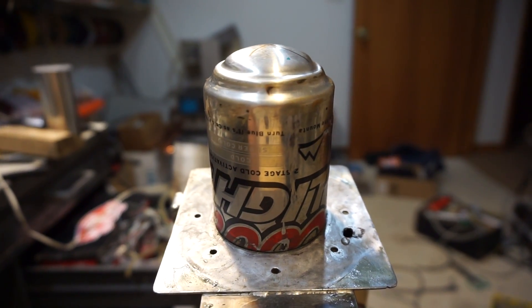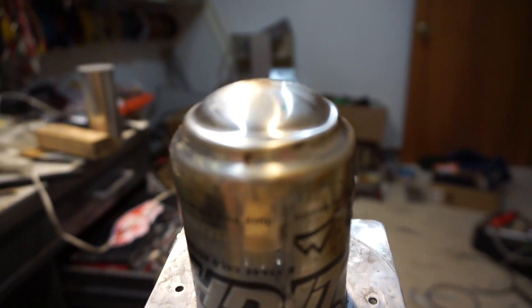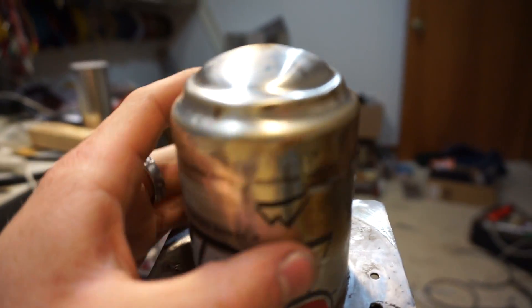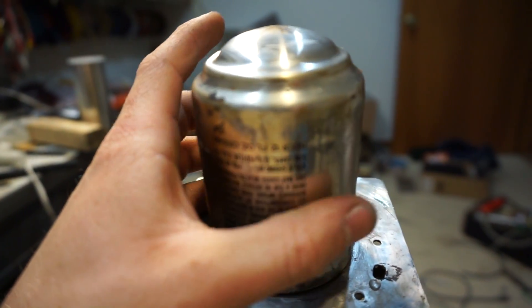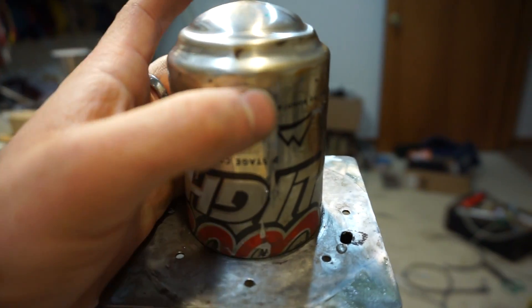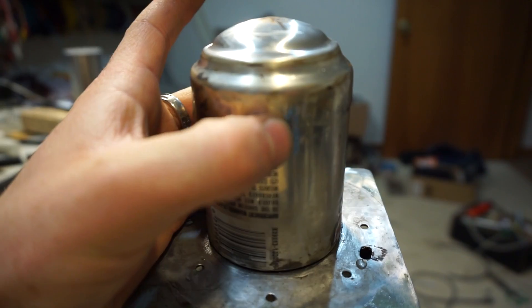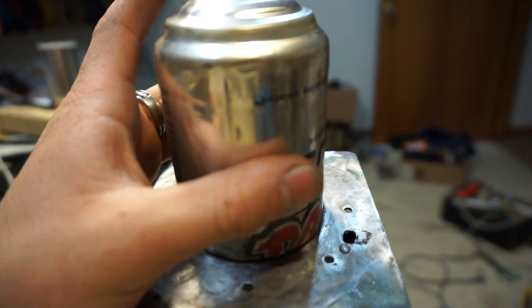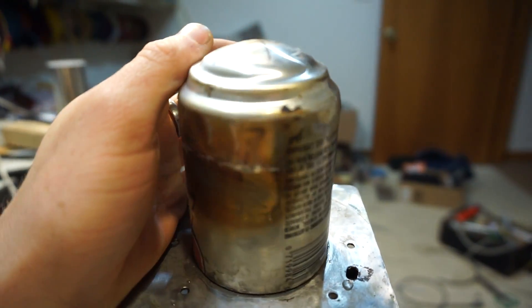Well, exactly what I thought happened to it, happened to it. The can inverted from the pressure. Basically, at the end there I adjusted the burner a little bit because it had kept going out. I must have adjusted it a little bit too high and the temperature got too high. Inside the can, the pressure built so much that it just popped it out. This happened on one of my other engines as well — one of the earlier versions.